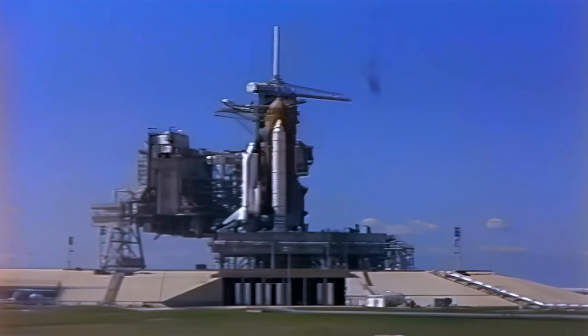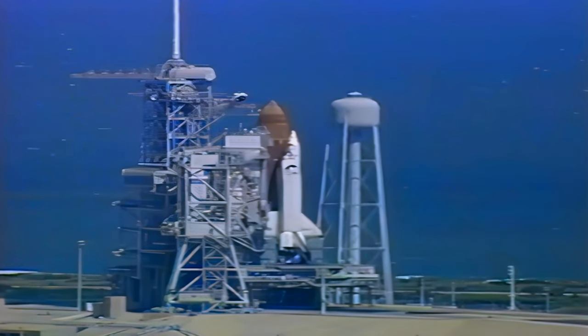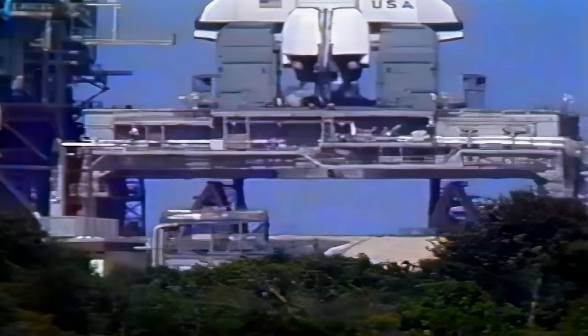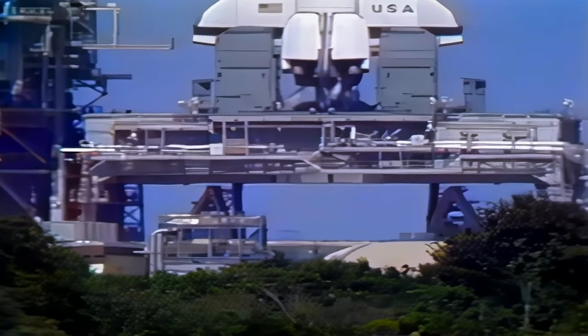T-minus thirty-one seconds. Columbia's four redundant computers have primary control of critical vehicle functions for the remainder of the count. T-minus twenty seconds.